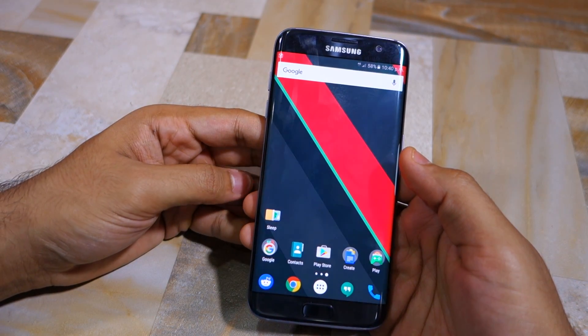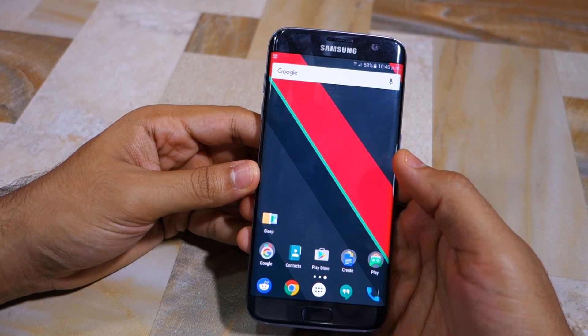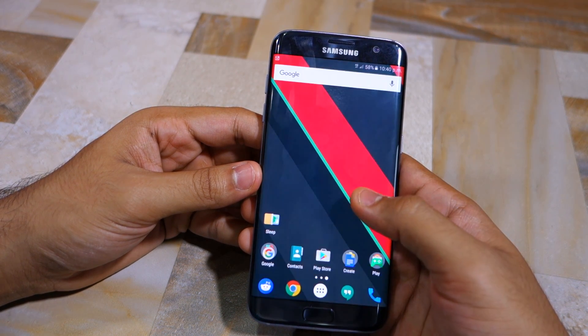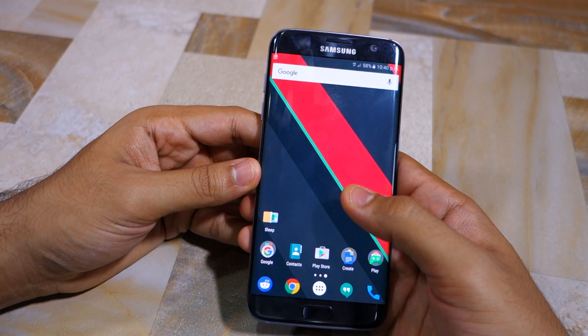Namaste guys, Rajesh here for Namaste Tech. In this video I'm going to show you how to access the hidden service menu on Samsung Galaxy S7 and Galaxy S7 Edge.